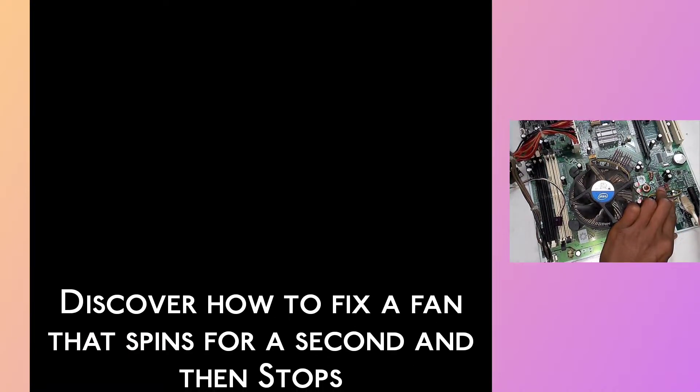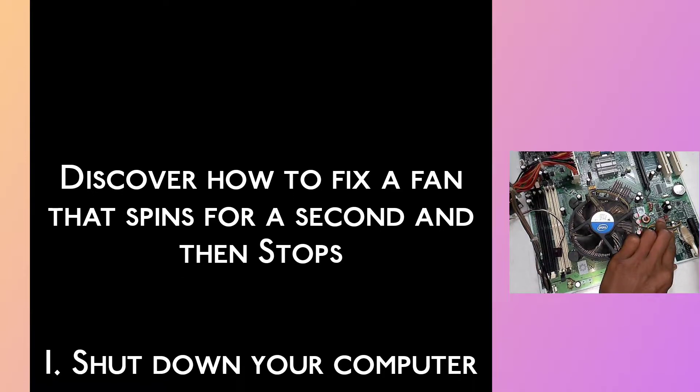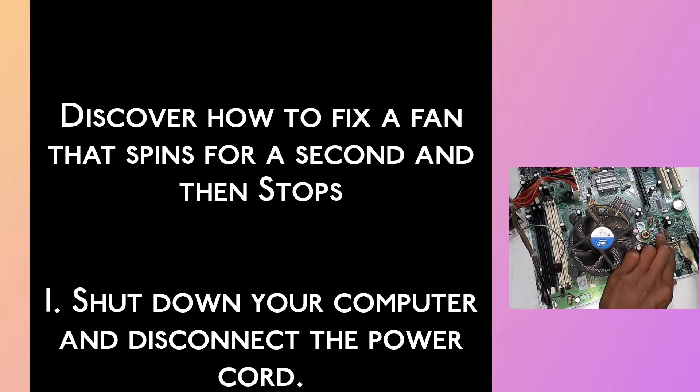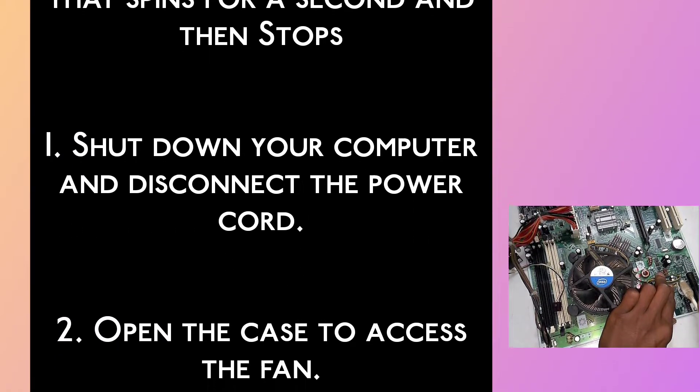Discover how to fix a fan that spins for a second and then stops. Step 1: Shut down your computer and disconnect the power cord. Step 2: Open the case to access the fan.